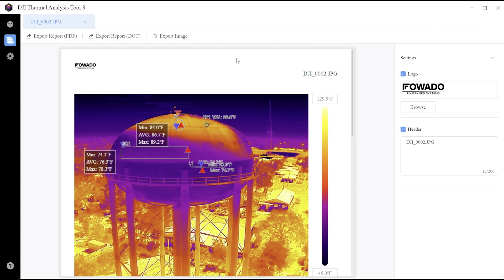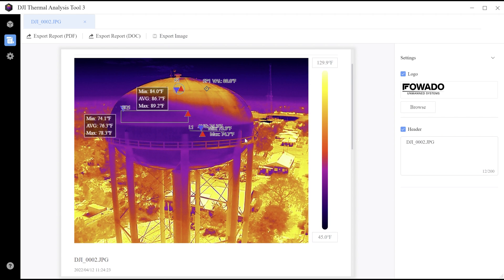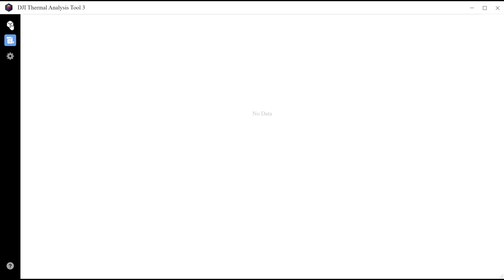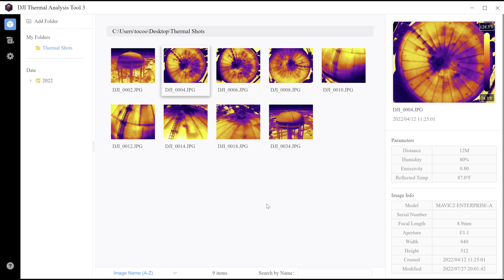Back in the DJI Analysis Tool, the last option is export image, which exports just the image itself. This is helpful if you already have report software and just need the image, or if you simply want to share the image easily. Click on it and it'll export as an image file. That's how you generate thermal deliverables for your customer — it's very easy to do. The most important thing is to make sure your parameters are plugged in properly. By doing this, you'll be able to make professional reports for your thermal inspections and your customers will be satisfied with the data.